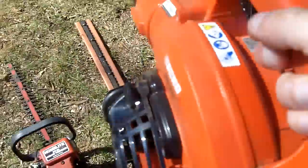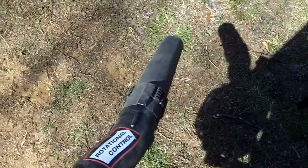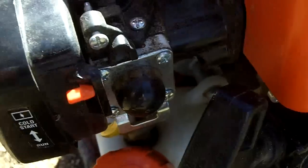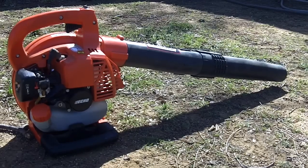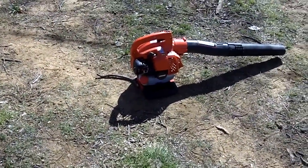Now for the ES-250. This thing probably hadn't run since the fall either. My grandfather just put the blower tubes back on it. We'll see how this one starts. Switch on choke, give it some primes. Wow, that is amazing — it sat since November and it's now March 29th.